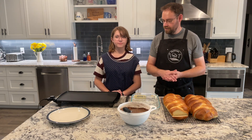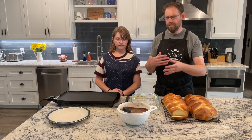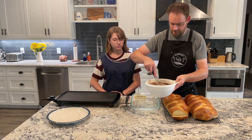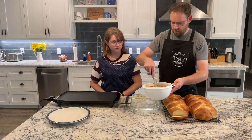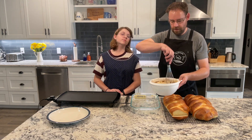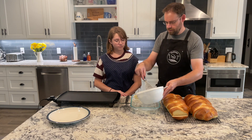We have things cleaned up, we have the griddle out and the griddle warm. I like the griddle to be about 275 to 300 degrees. So let's give this one more mix, make sure it's all incorporated. I'm putting mine in a 9 by 13, but really any flat-bottomed dish works well.